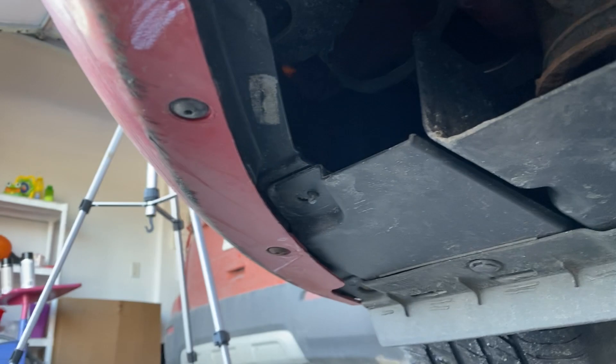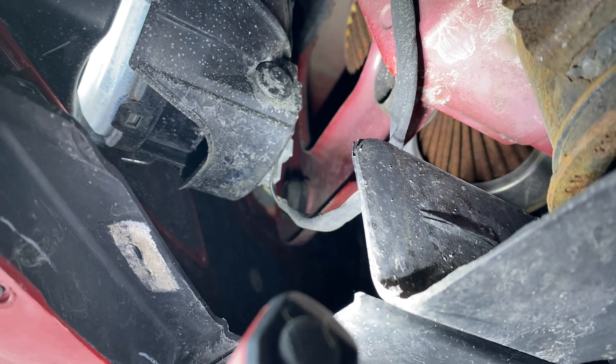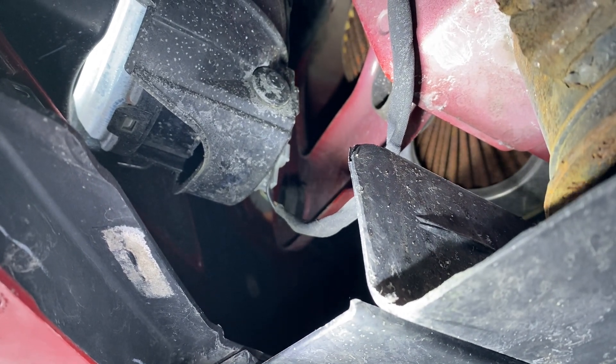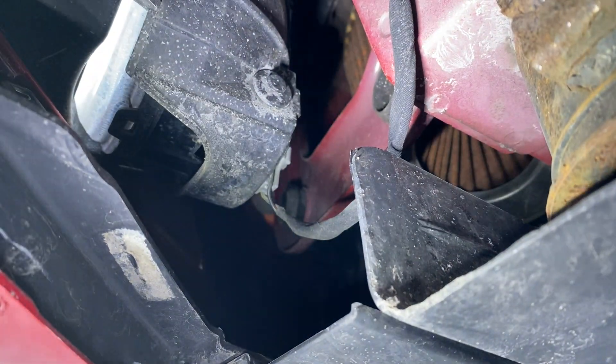Now with that zip tied back, we can go up in here. You can see that cable right there going to the fog light — we just need to unplug that. There are two little clips on each side of that that need to come off, and then we can take that out.